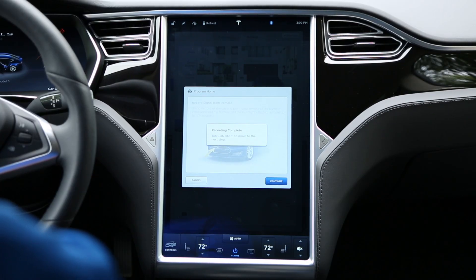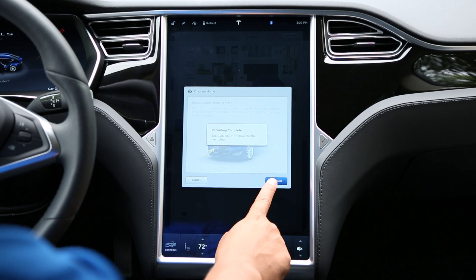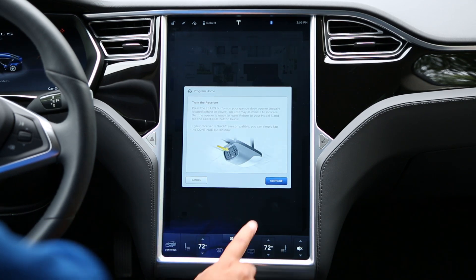Return to the driver's seat. For fixed code systems and some rolling code devices, pressing the Continue button on the next screen will complete the programming process.